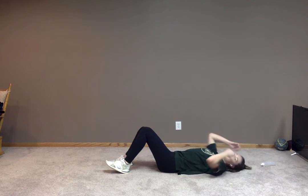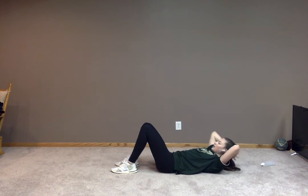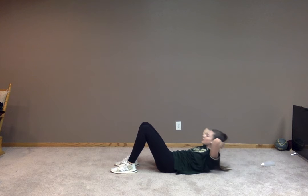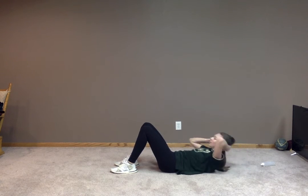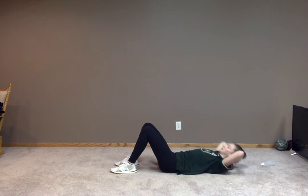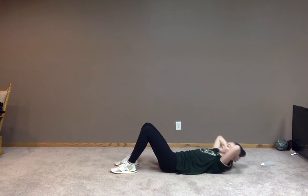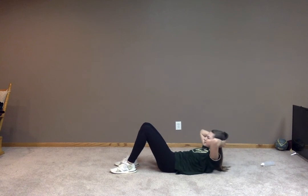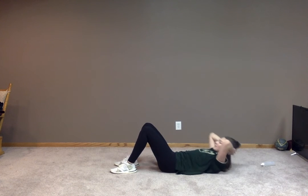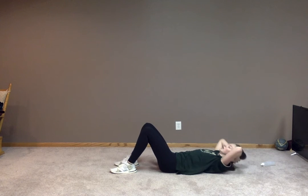Now let's get back to another core exercise. We're going to be doing a basic crunch. For this, we're just going to have our hands behind our head, lifting our chin over our chest, lifting up those shoulders. Awesome job. Keep it up. Get some breaths in. Engage that core. You guys got this. Five, four, three, two, and one.